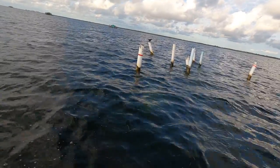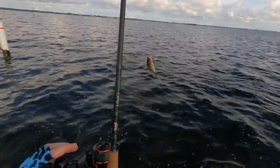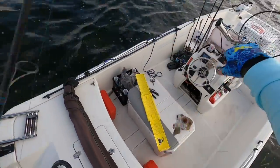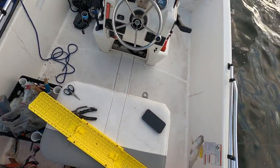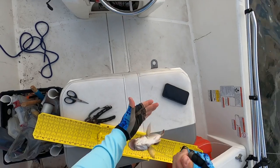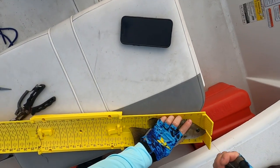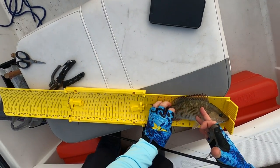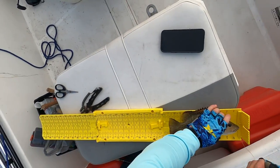There we go — another good one. Well, I don't know, he's close. Let's see. Yeah, he's 11. He just looks smaller because that first one was so much bigger.